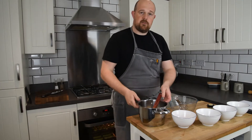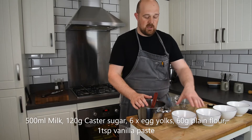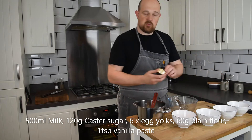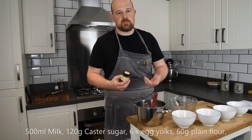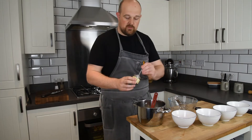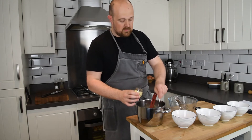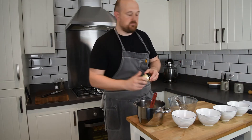For the creme patisserie, what we need is 500 millilitres of milk, 120 grams of caster sugar, six egg yolks, 60 grams of plain flour, and some vanilla paste. You can use a vanilla pod if you wish and scrape the seeds out, but I tend to find vanilla pods quite expensive these days, so I go for a good quality paste which is better value for money. This is a base recipe, so I'm adding vanilla, but you could add other flavours — coffee, tonka bean, cinnamon, things like that.